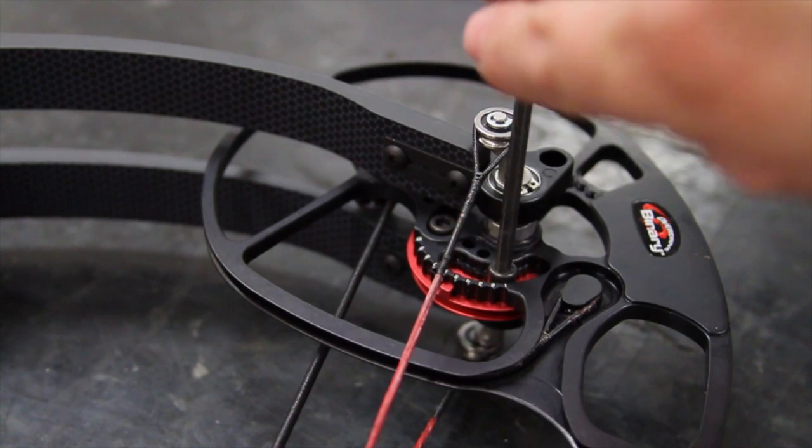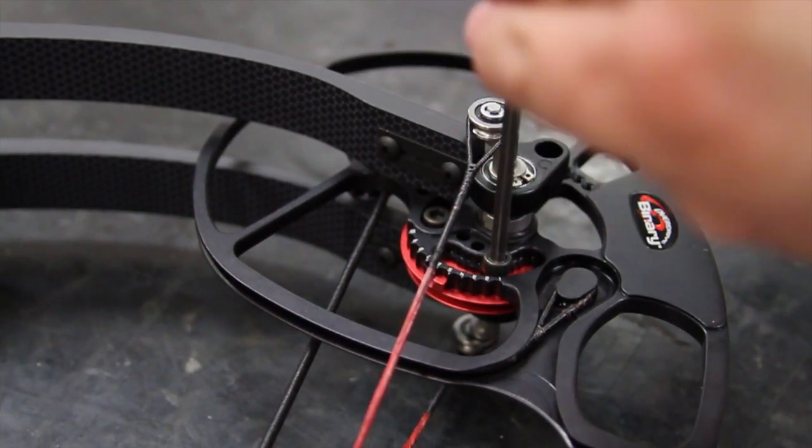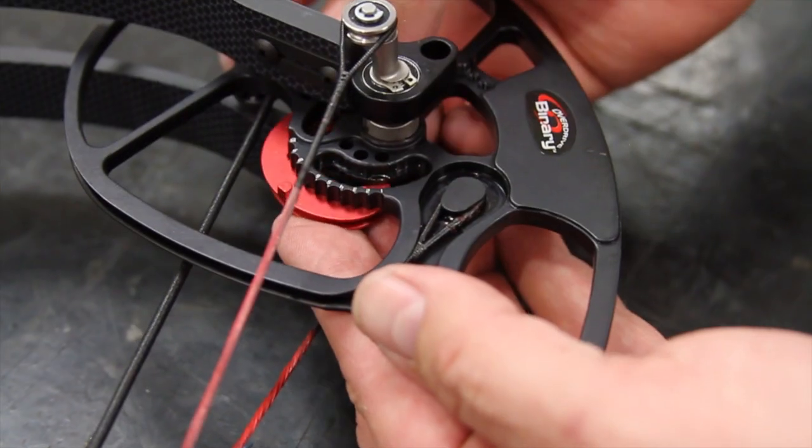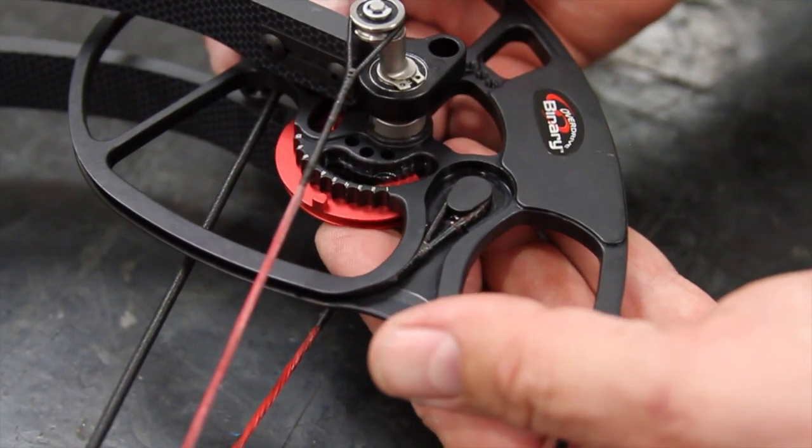Let's start by securing your bow in a bow vise or laying it on a padded surface. Find the proper size Allen wrench and loosen your module screws and remove them from the cam. Now rotate that module to the proper draw length as indicated by your owner's manual or the manufacturer's recommendation.